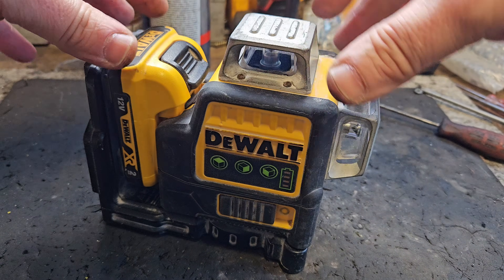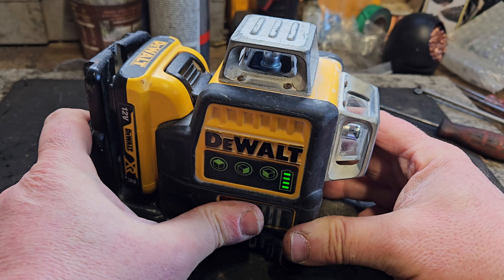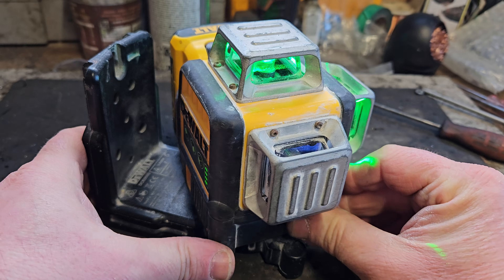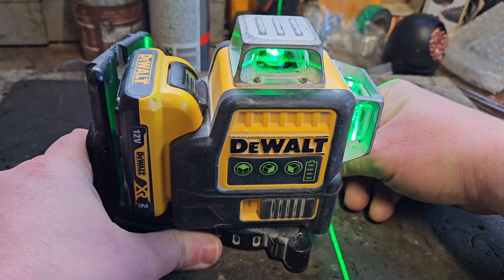So here we are at the moment of truth — has this been worthwhile? Battery's in, laser's on, powering up. Top line, that line, and that line. So I'm calling that fixed.